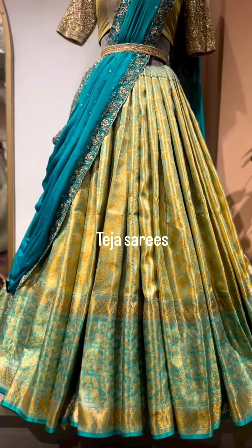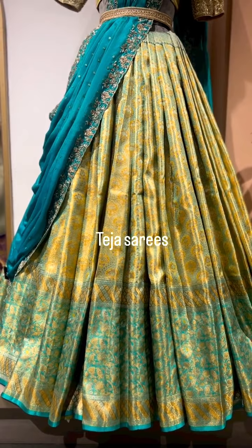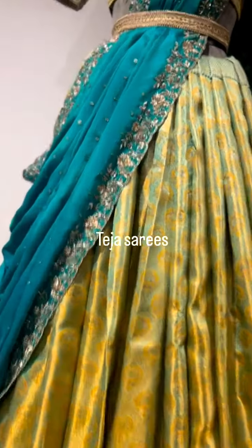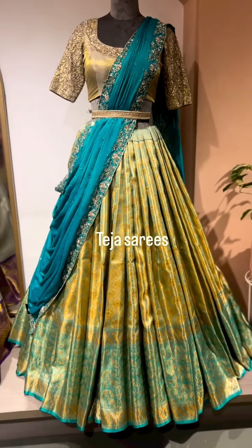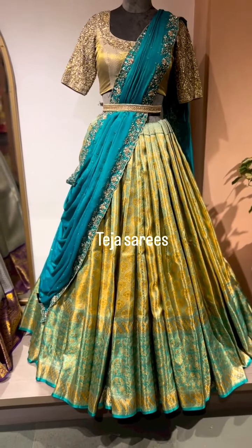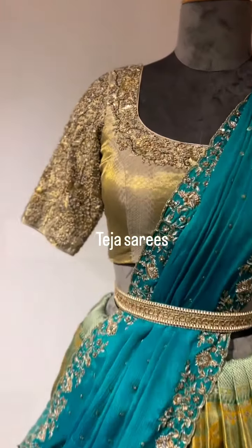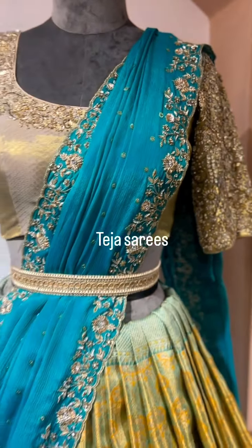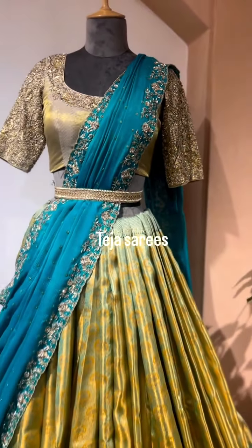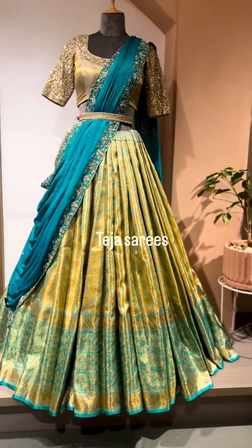The dupatta is just for display — the kora is a slightly different shade but we've teamed it to show the whole look. The blouse blends really well — it's a tissue blouse with completely Swarovski detailing. You can choose your choice of dupatta works and blouse works. That's the whole look.